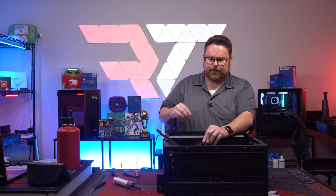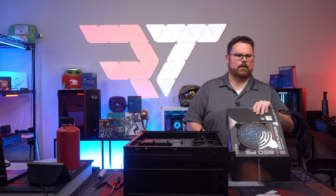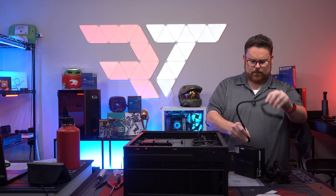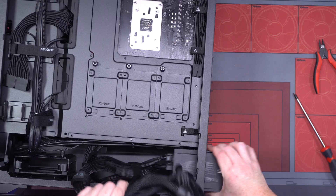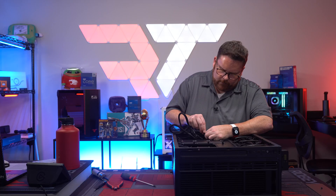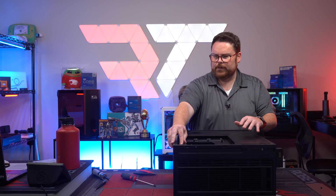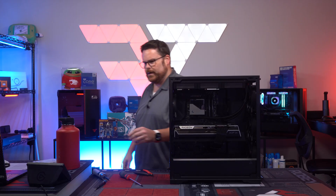GPU is all hooked up. Next up is the PSU — our EVGA Platinum 850W, which is a very nice looking PSU. Let's connect the CPU, GPU, and motherboard cables and run everything through. PSU is now in, clean. That's our cable management — the only cable you see is just this one. Looks pretty dang good.